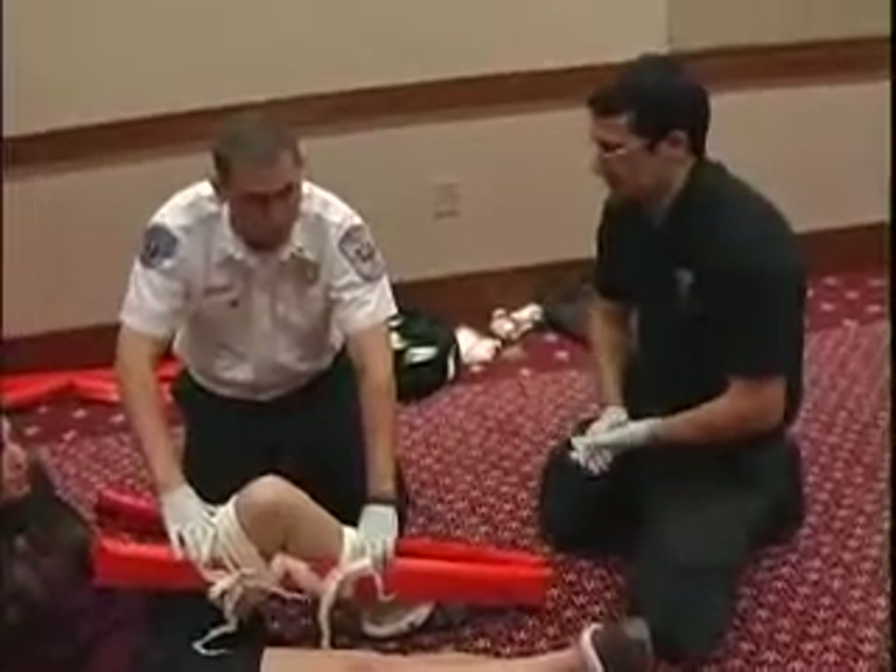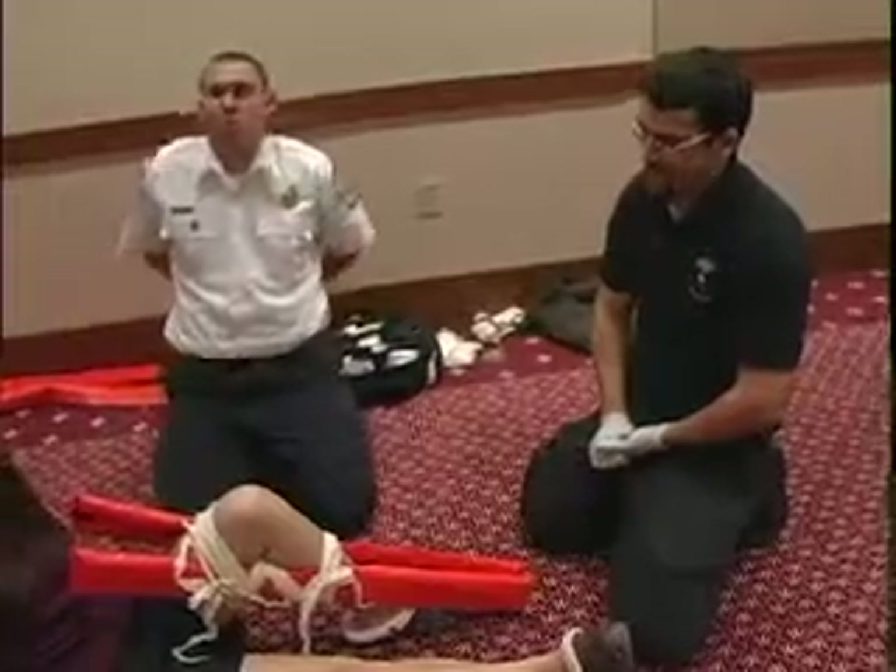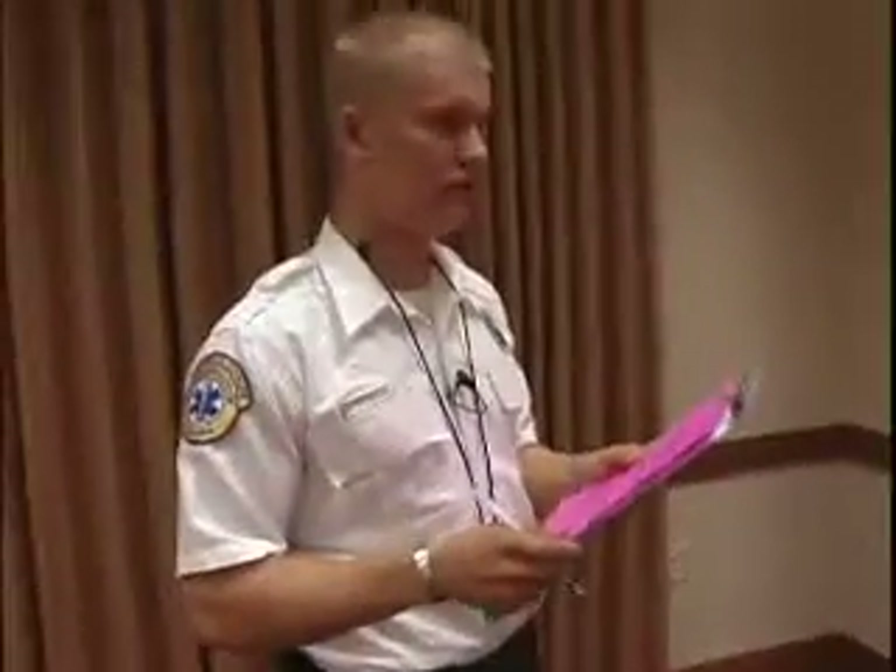We're done splinting the leg. My assistant can release manual stabilization. This concludes your random basic skills station. Thank you.